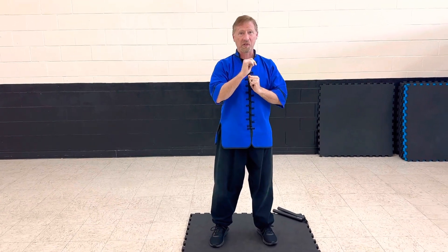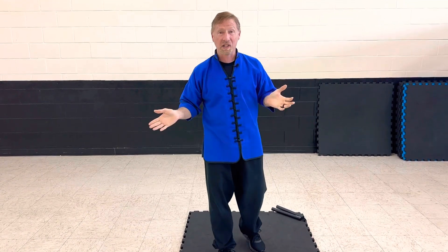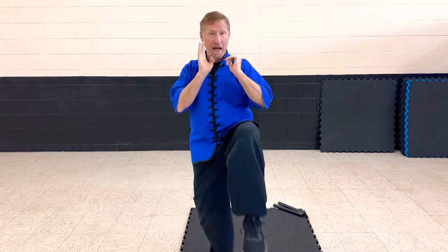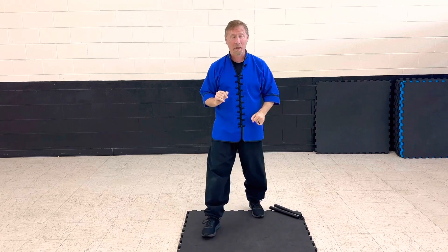Then, one of our favorites. Howdy — meet my palm and his friend the foot. The silly way of putting it, but let's talk about it. Outside block, step through with a push or a palm strike. Then come with that back kick or back foot to do the snap kick.